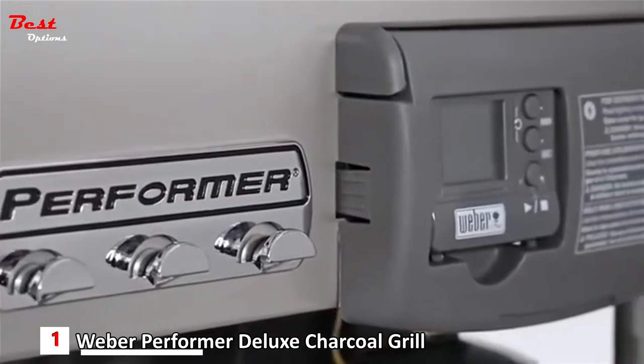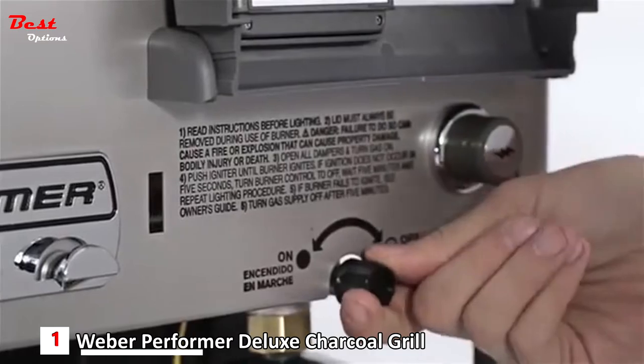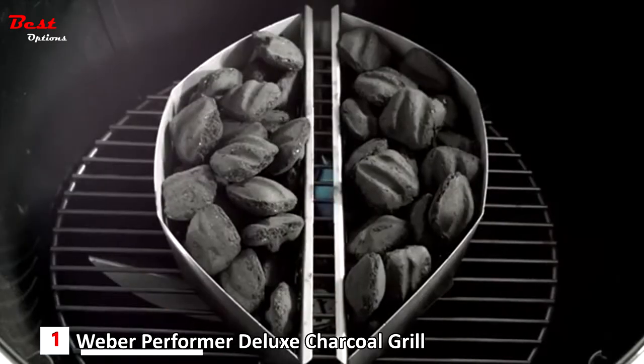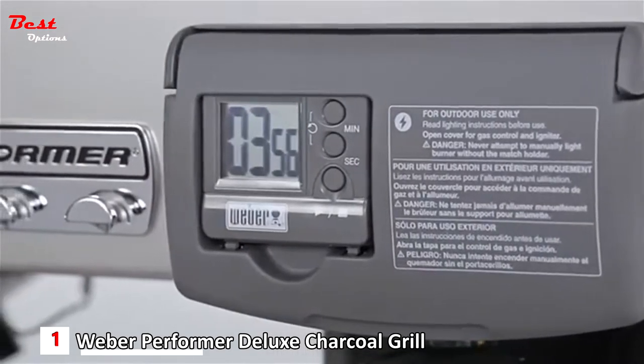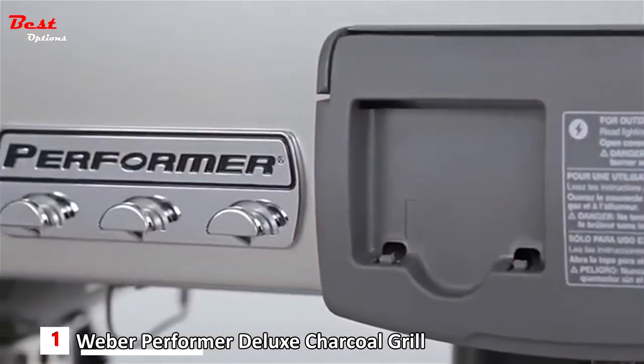The Performer Platinum Charcoal Grill features the exceptional Weber Touch & Go gas ignition system. With the ease of a gas grill, the electronic gas ignition system lights charcoal briquettes with just the push of a button. Especially handy is an LCD countdown cook timer with a large readout display. The timer attaches to the grill or can easily be removed to take with you.